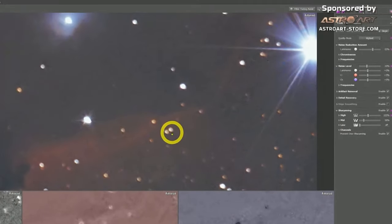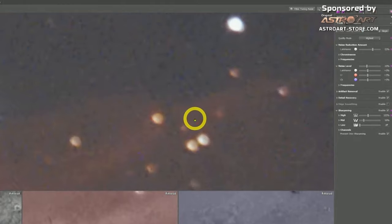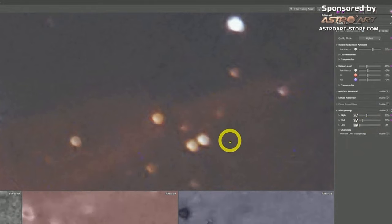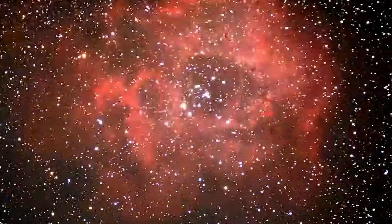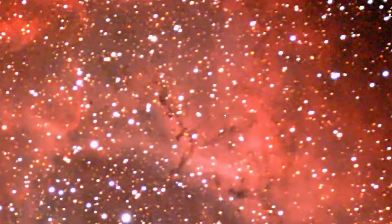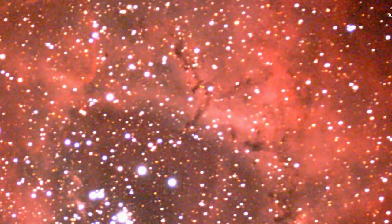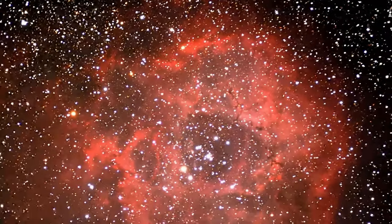I crank up High more since it affects larger features, Mid a bit less, and Low at zero — because Low is the fine-tune setting that makes the stars look weird. Check the stars and if you want to soften the star edges more, crank down sharpening. Then compare: old one versus new one. Let's try with a better picture — the Rosette Nebula, which also has noise over the nebula.